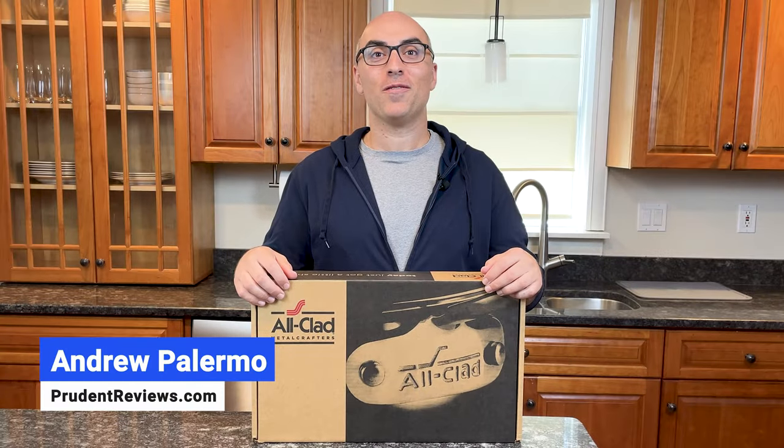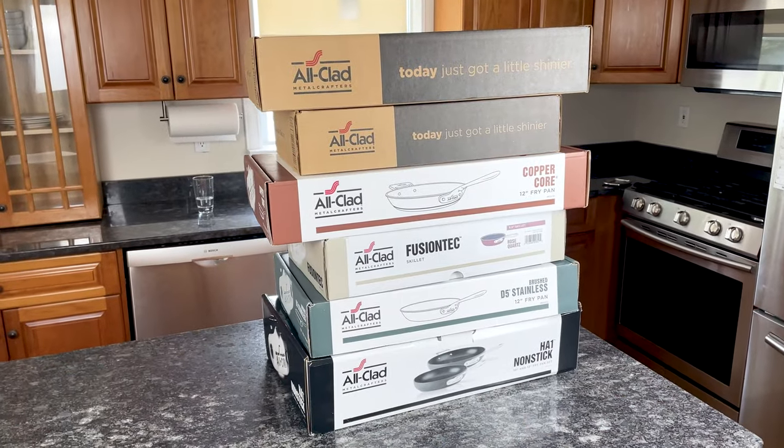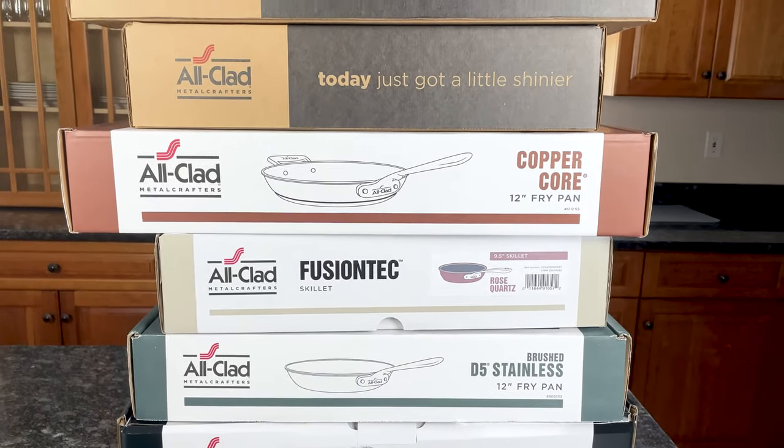Hi, I'm Andrew with Prudent Reviews, where we help you find the best products for your home. This is the fourth video in a mini-series where I'm unboxing every All-Clad cookware collection, including D3, D3 Everyday, D5, Copper Core, HA1.